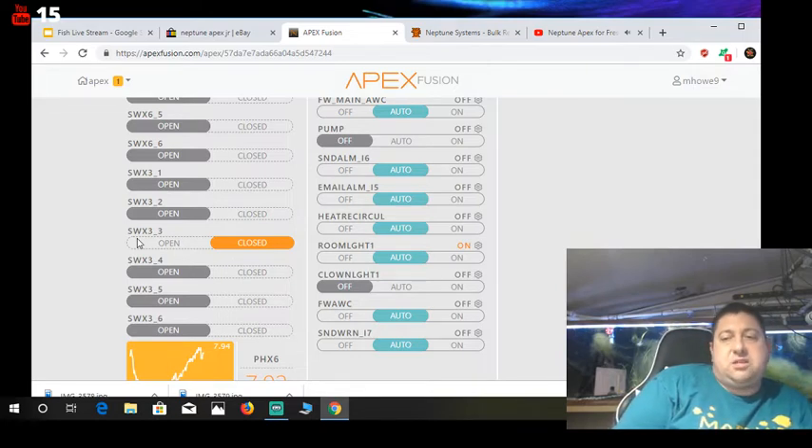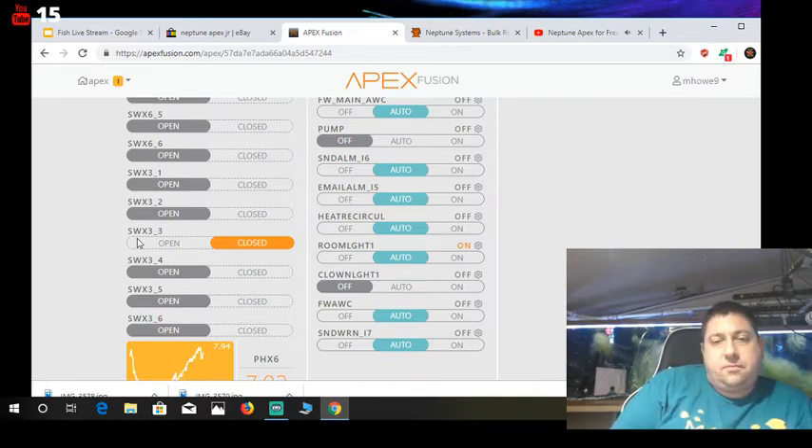Just so you guys know, I run an Apex Junior. I actually had the classic one but it died, so the Junior was my backup. I've been running it for quite a long time and it's worked out fabulously.